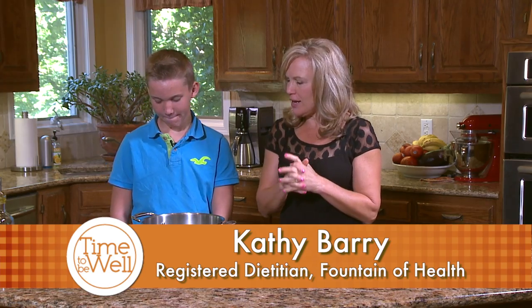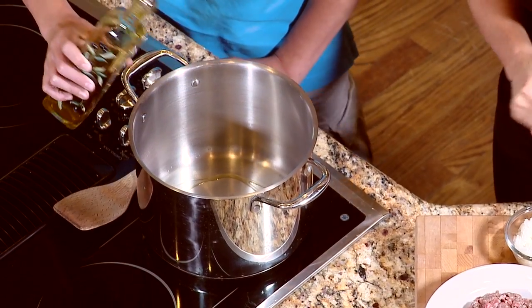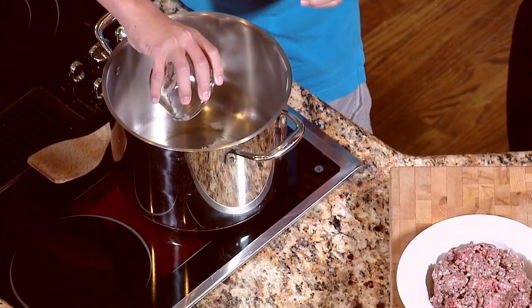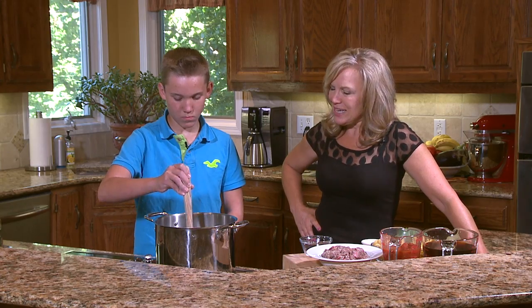We're back, and I have my friend Billy with me, and we are going to make some wagon wheel soup. We've got our burner on. Would you like to put some oil in our pot? You always want to use a little bit of olive oil to brown your onions with. We've got about one small, locally grown onion that we're going to add to the pot, and then we're going to add about a pound of ground beef from our local CSA.